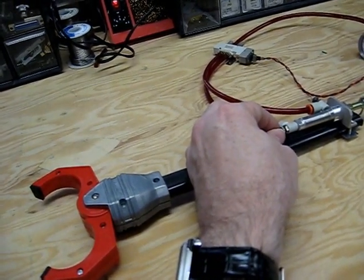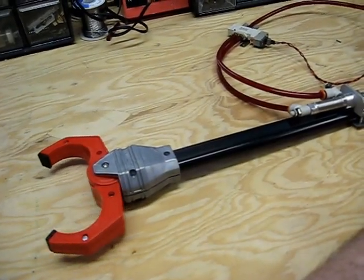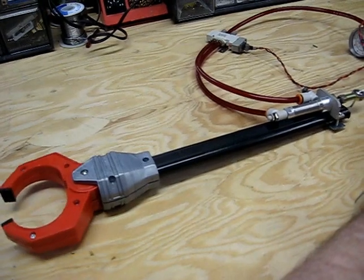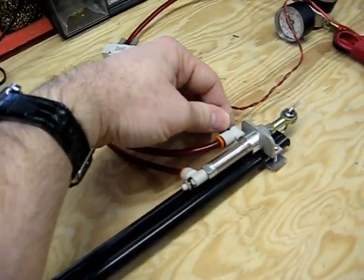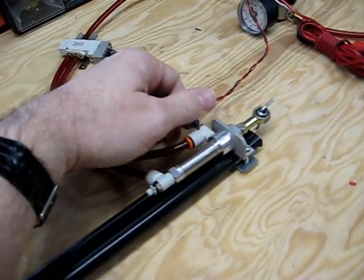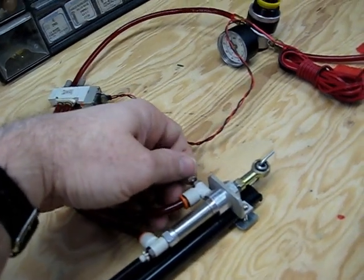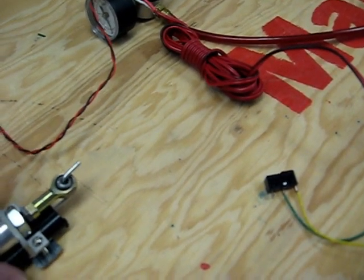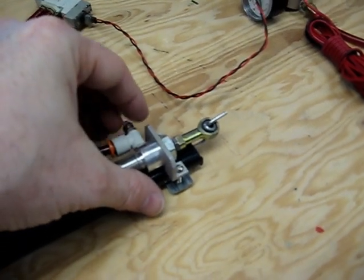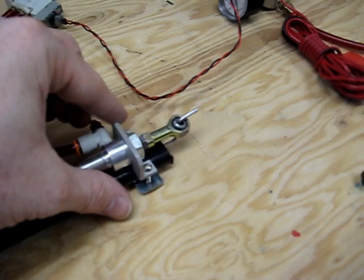So now I've got a slow retract and a very quick close. Now I'm going to do the same thing on this end, where we're going to control how quickly the claw closes, so that way we can have both the close and the open set up to a fairly slow rate so that we're not beating the heck out of this mechanism, because it is a toy which has been adapted to operate for pneumatics.